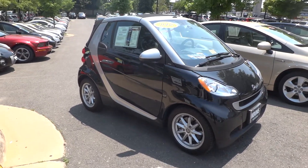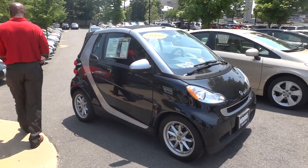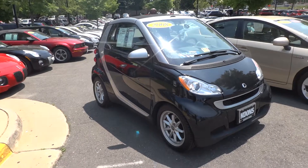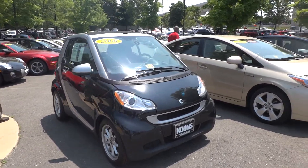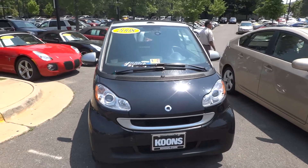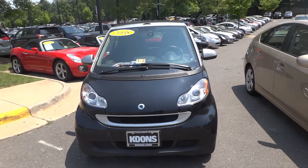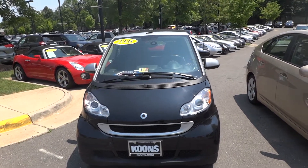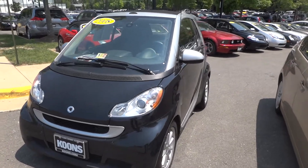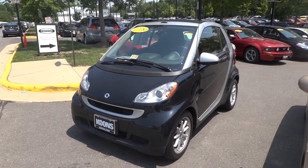So this has been Matt looking at the 2008 Smart ForTwo Cabriolet convertible. Look for me on Facebook and Twitter, and find me on my newly minted WordPress where I'll be posting videos, pictures, and text reviews. Please let me know if there's anything I can change. Of course, this is all about helping you make a good decision on anything you do in your life. So this has been Matt — I'll see you next time.